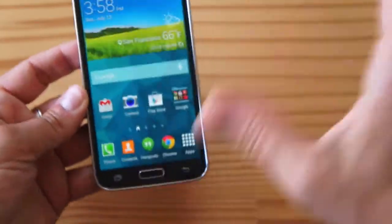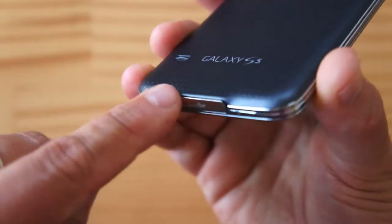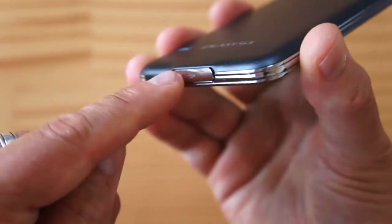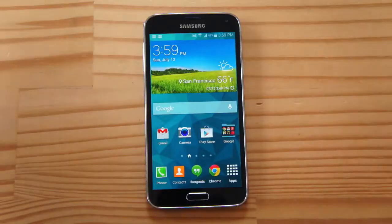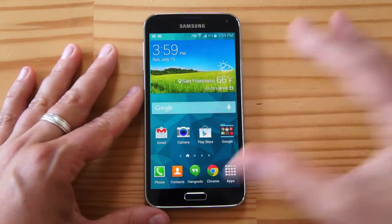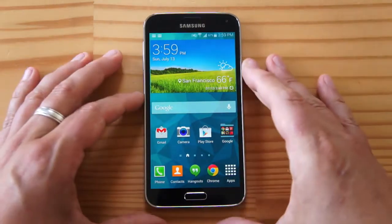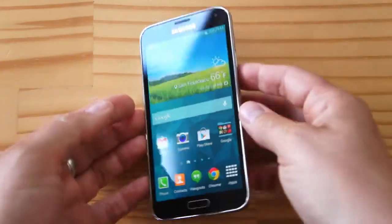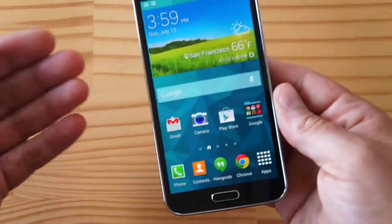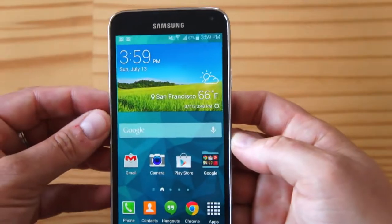So there you have it in a nutshell in terms of the hardware and the design. Again, as I mentioned, why isn't this completely seamless and flush? Why is there this bump at the top? In terms of the insides, this is pretty much a state-of-the-art device and you wouldn't expect anything else — it is, after all, a flagship. It has a Snapdragon 801 on board with 2GB of RAM. This particular device is a T-Mobile unit and has 16GB of built-in storage, but remember you can expand this with micro SD storage.